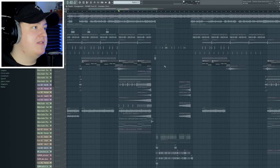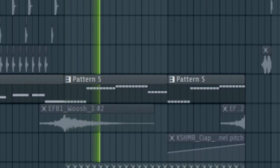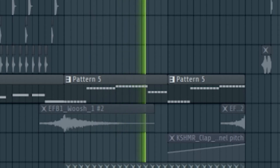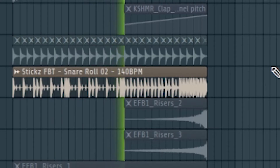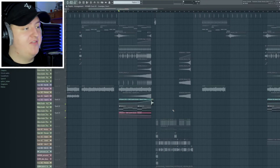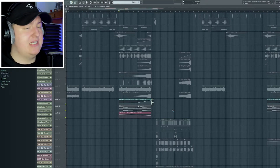Then we have the sub bass doing the same thing. Then we have these claps. Then we have this snare loop that I found that I really like. And finally we have the saw chords, which to be honest I still don't know whether I like or not — I think it sounds a little bit cheesy. But that's the build up anyway, other than the effects.